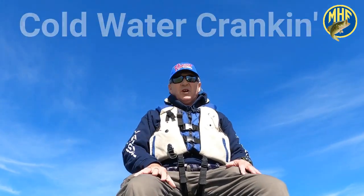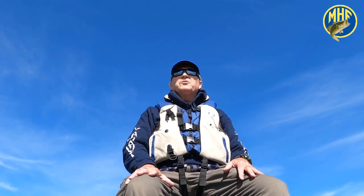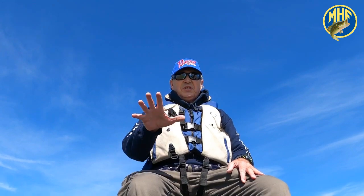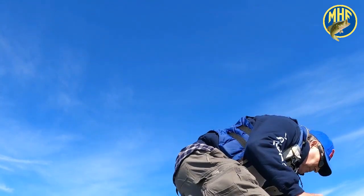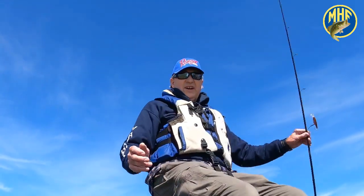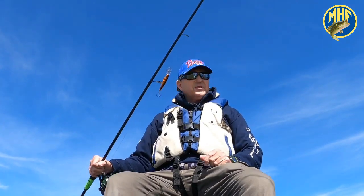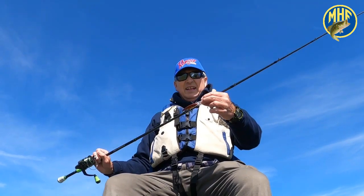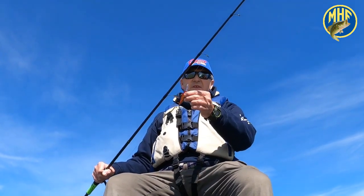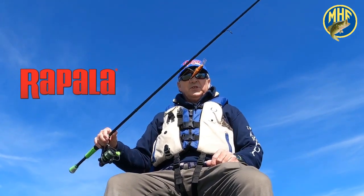Hey everybody, this is Michael Hall. It's the first of March 2020 and we're here at Lake Hartwell. I thought I'd share a really important early season cold water tip for you. Let me reach over here and grab the rod. I've only got one rod on the deck, and look at this — I'm showing you a crankbait. This happens to be a shad wrap, and there are a couple of tips combined in my tip today.